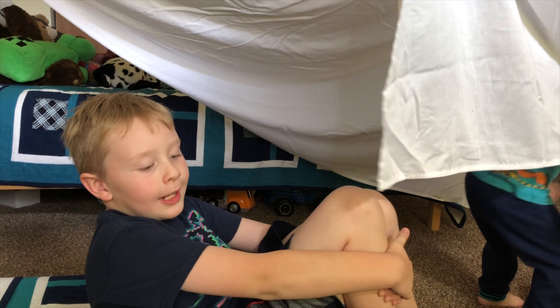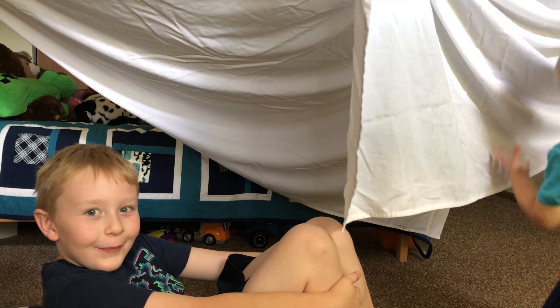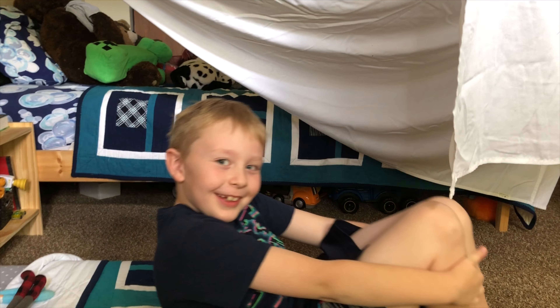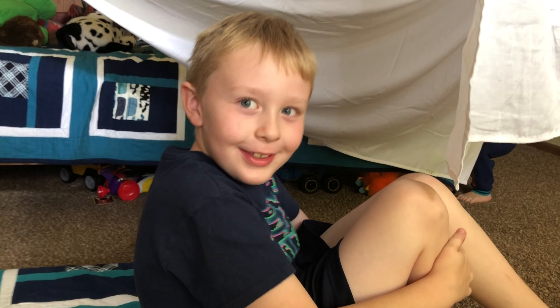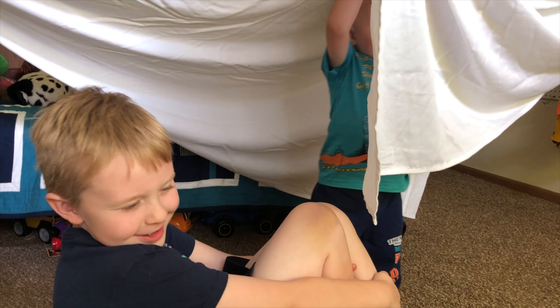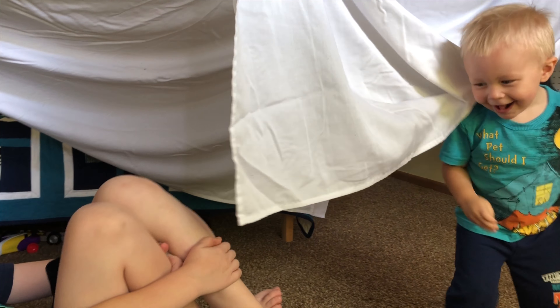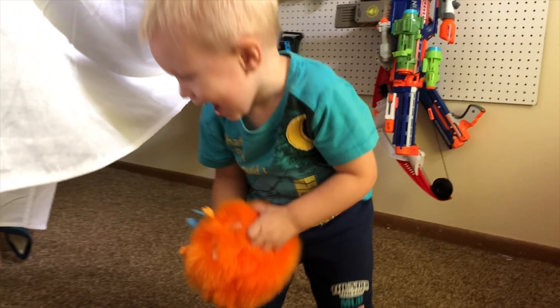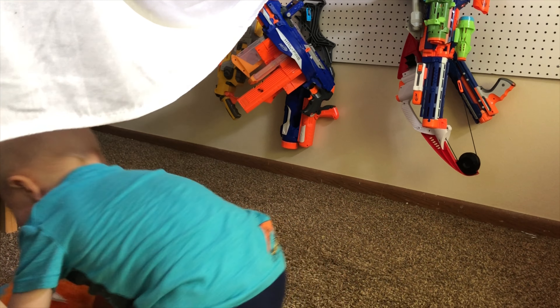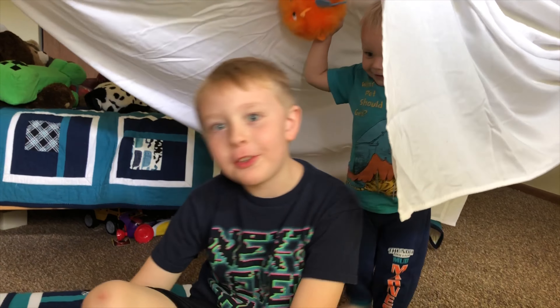All right guys, that's the end of the vlog for today. I wish I would have gotten that on camera! What did you do? I just moved the camera toward your brother. Hey Chase — gimme that! All right guys, I think that's it for today.